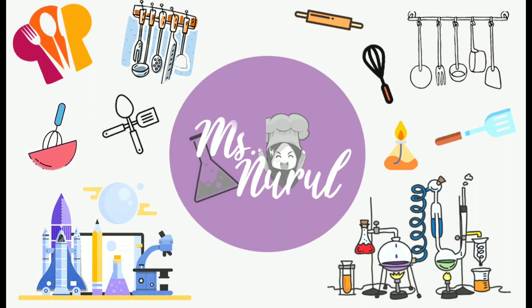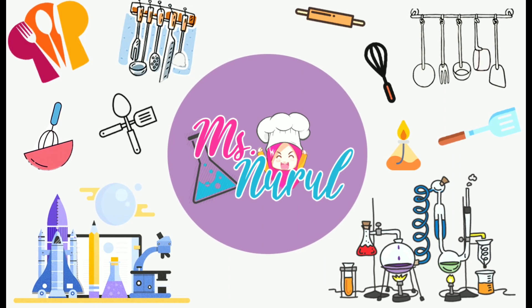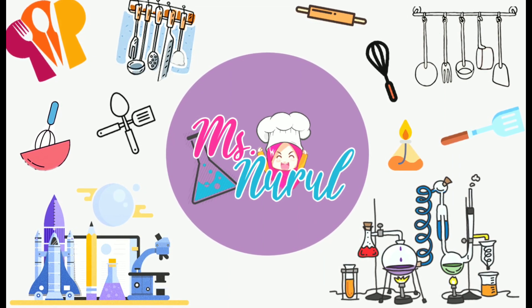That's all for today's experiment. I hope you enjoy the activity and see you in the next video. Bye, everyone.